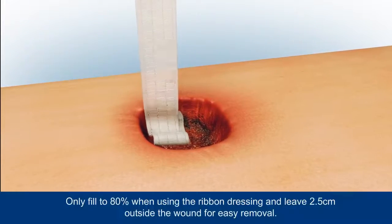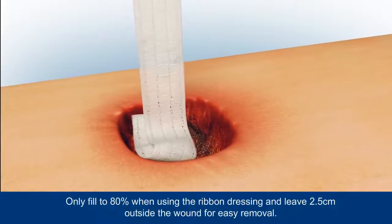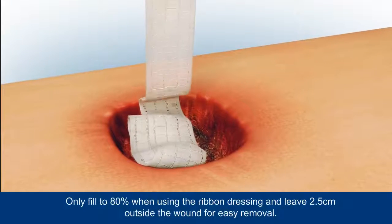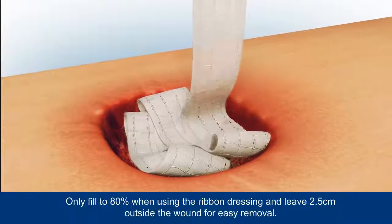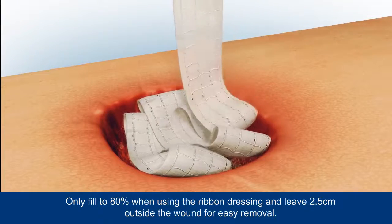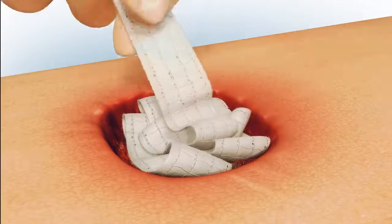For wounds greater than 0.5 cm in depth, Aquacel Extra or Aquacel dressings can be used as a filler — for example, Aquacel ribbon dressing. Only fill to 80% when using the ribbon dressing, and leave 2.5 cm outside the wound for easy removal.